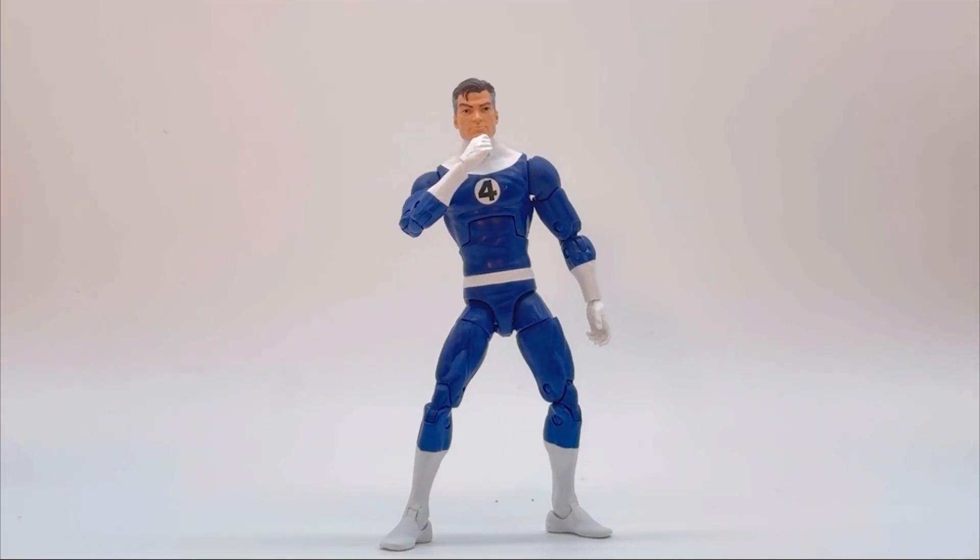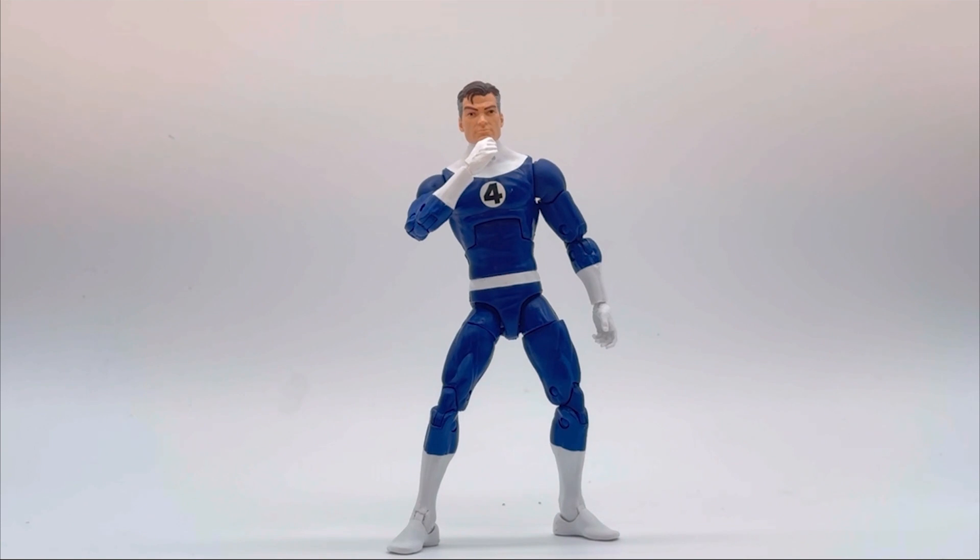The paint on the 4 is, for a better sense, fantastic. I do like the white and the black — I do think the separation is just good, it looks perfect in my eye. The paint is passable. This is a pretty standard Marvel Legends character. There's nothing much to complain about besides his issues standing and some weird choices in certain accessories.